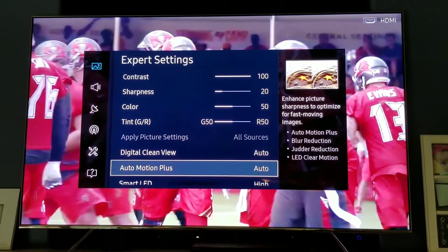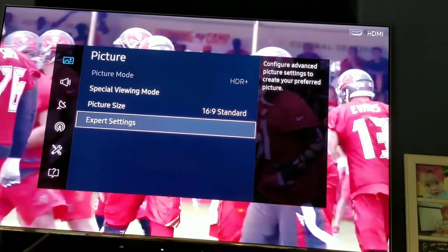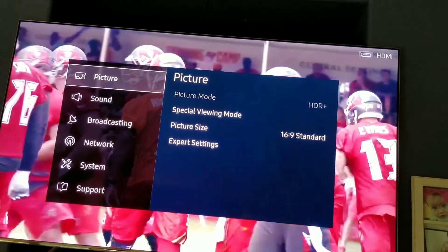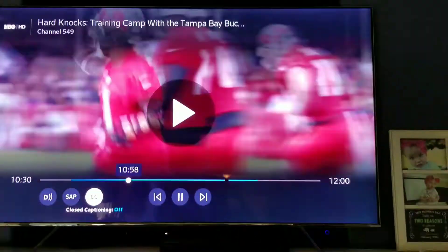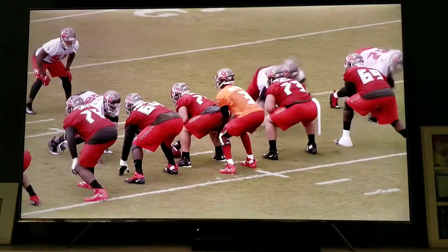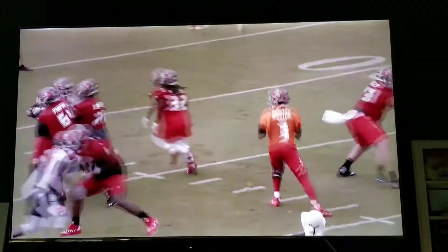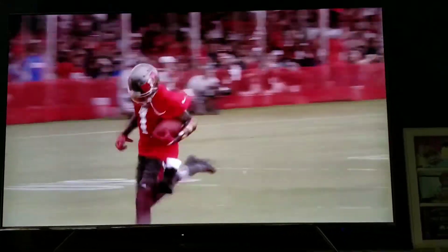I always had my Auto Motion Plus on auto, and this is what I would notice. Watch the ball at the top of the screen. And then maybe when he's running right about... No, right there.